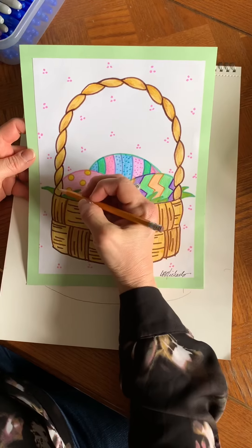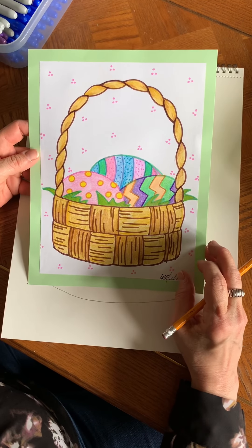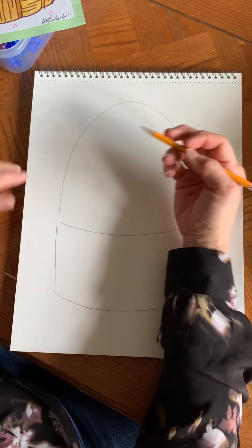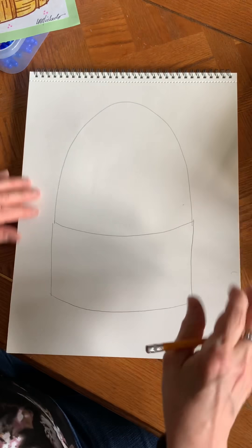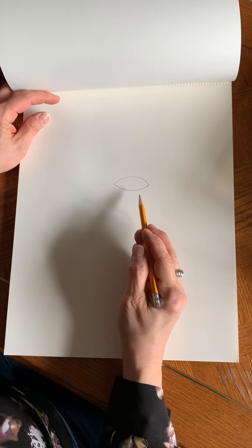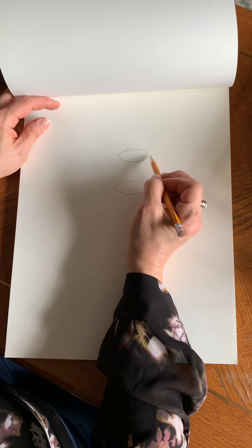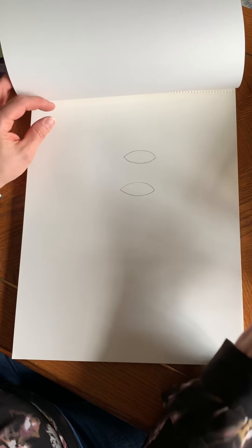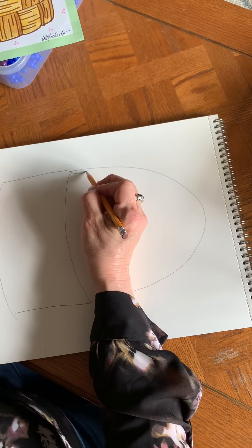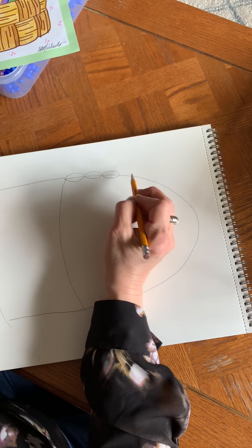Here's my example of the finished basket. The handle kind of looks like a braid, doesn't it? We're going to create that using some little curved lines. Some of you have worked on the human face with me recently — when we did the eyes we talked about them being football or almond shaped, a frown and a smile put together. That's the exact same shape we're going to use on the handle. I'm going to start at one corner and make a smile, then a frown, a smile, a frown, and keep going.